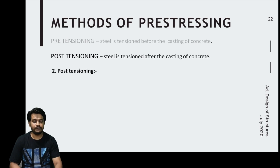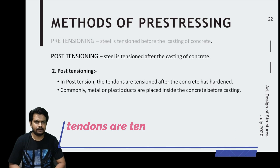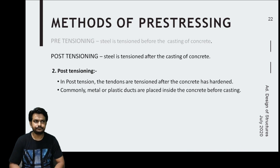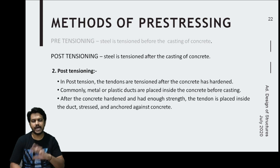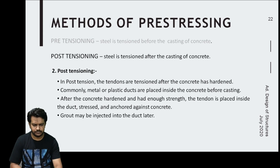In post-tensioning, the tendons are tensioned after the concrete hardens. A duct made of metal or plastic is placed to allow the tendons to pass through, and then concrete is poured. After the concrete hardens, the tendons or wires are stretched from one or both ends. These tendons are tensioned after the concrete achieves sufficient strength to withstand the prestress. The ducts may be filled with grout if required.